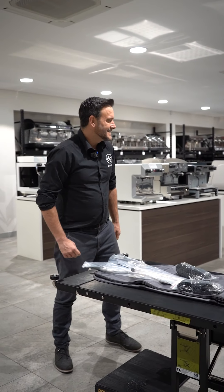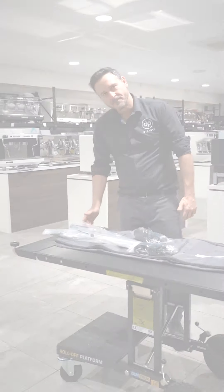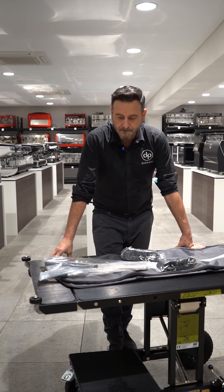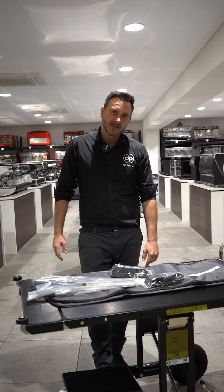Another great feature for me is this little extension. The cart is 1,060 millimeters, and with the extension we get up to 1,220 millimeters plus. Your Operas, your Slayers, your Spirits — all can be accommodated on this DEM truck.